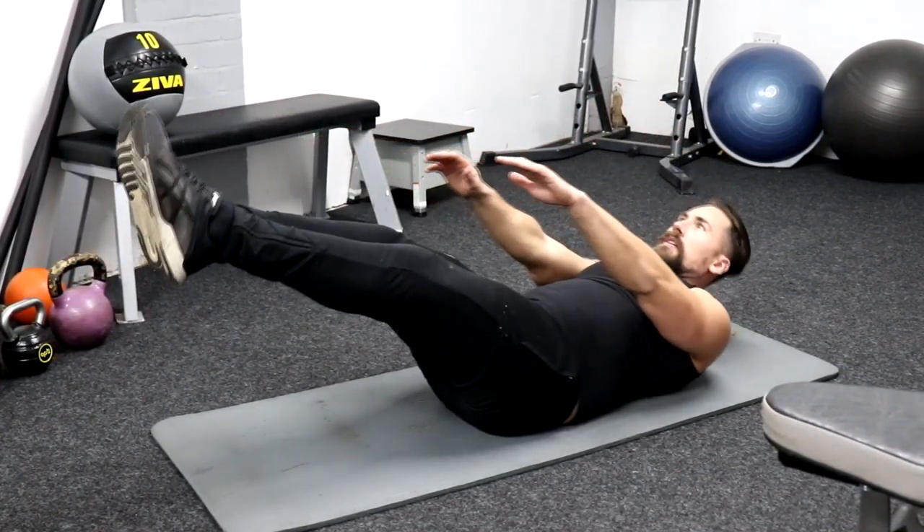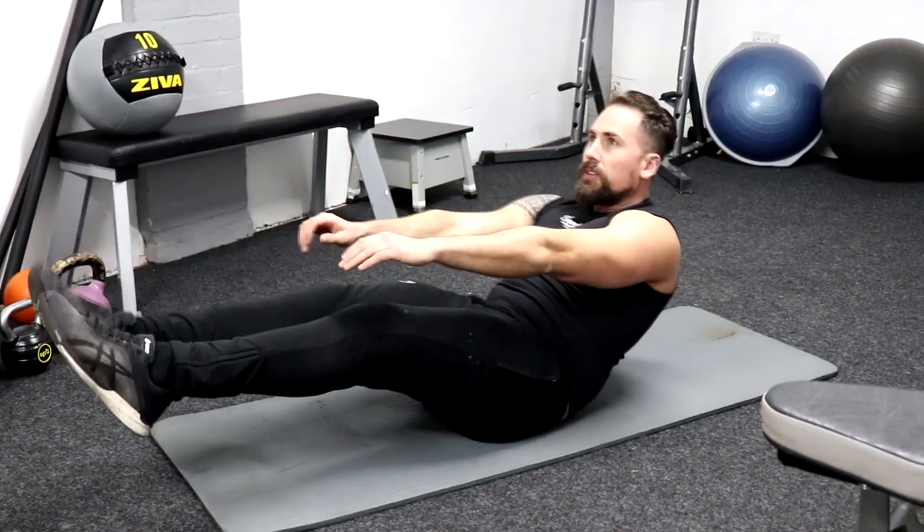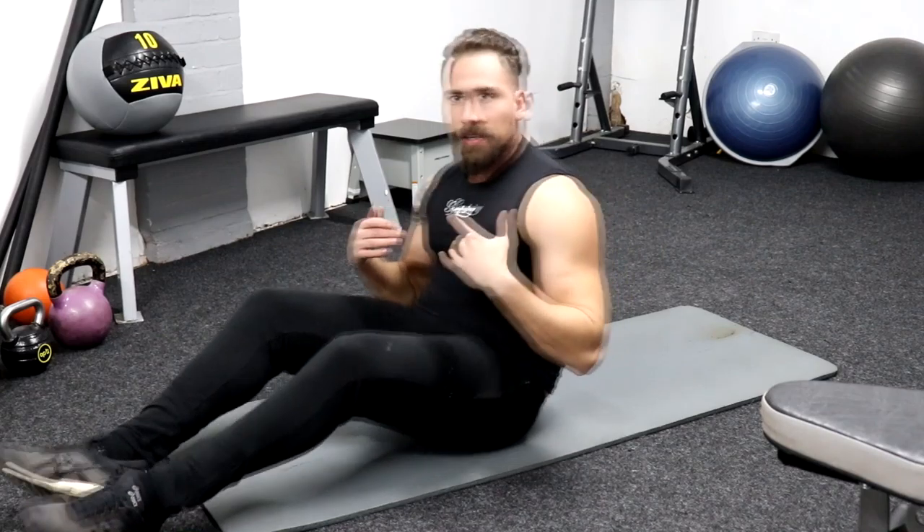So go all the way up — that will get more engagement as you bring the knees towards the chest. Try and be a little bit slower coming up and a little bit slower going down.